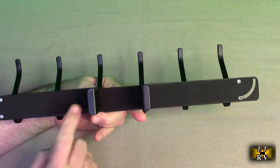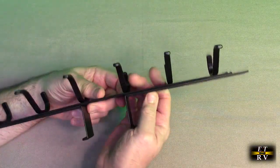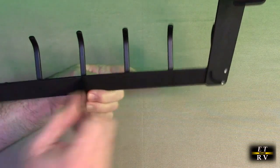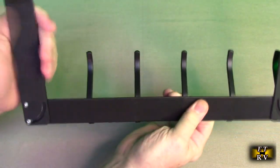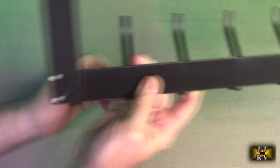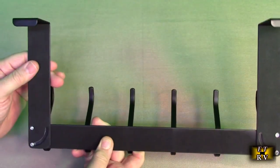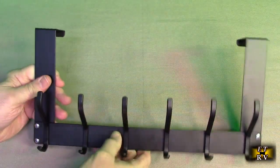Looking at the back, it has foam to protect whatever surface it's resting against. The end pieces come out and lock in at 90 degrees. There's a close-up of the mechanism — there's a sliding rivet on each side — and this is what provides the hanger function over a door.